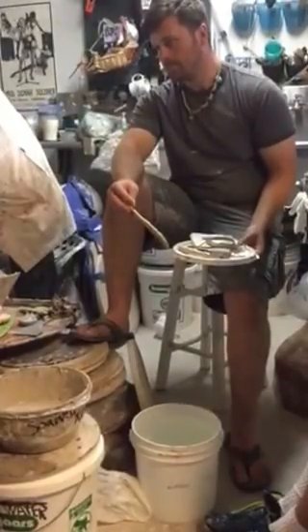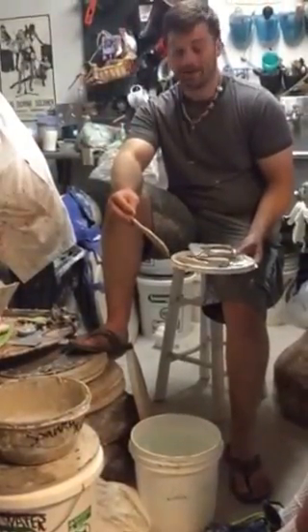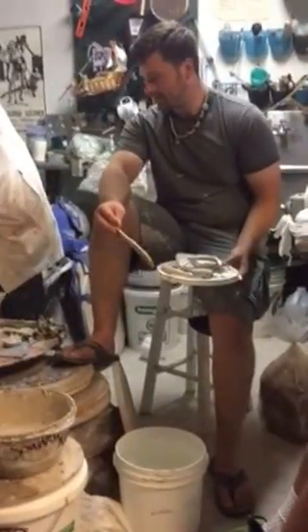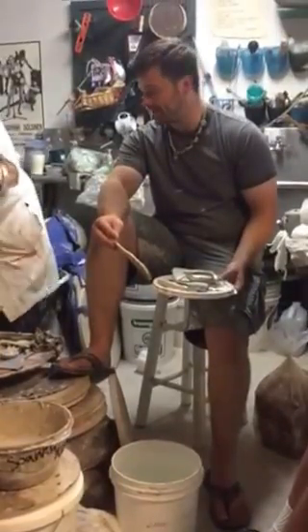Water glass — is that what you were calling it yesterday? Yep, water glass. That's what they call it. I had never heard it called that, which it does become glass. I've heard it called that. We always referred to it as sodium silicate, so I thought that was pretty cool.